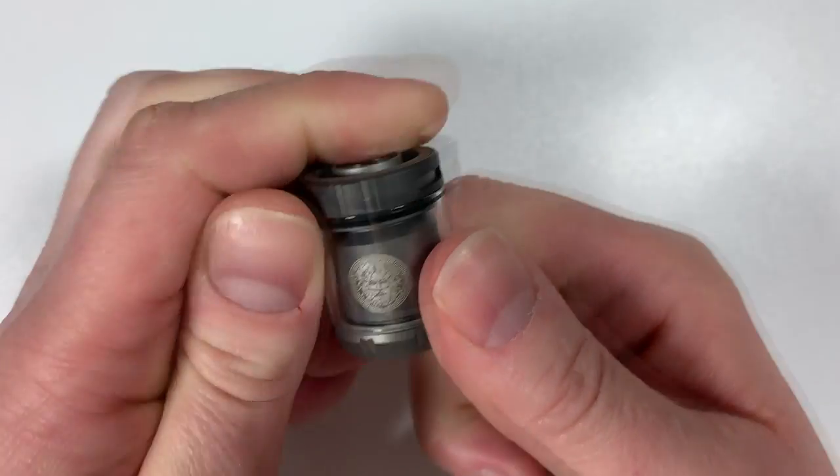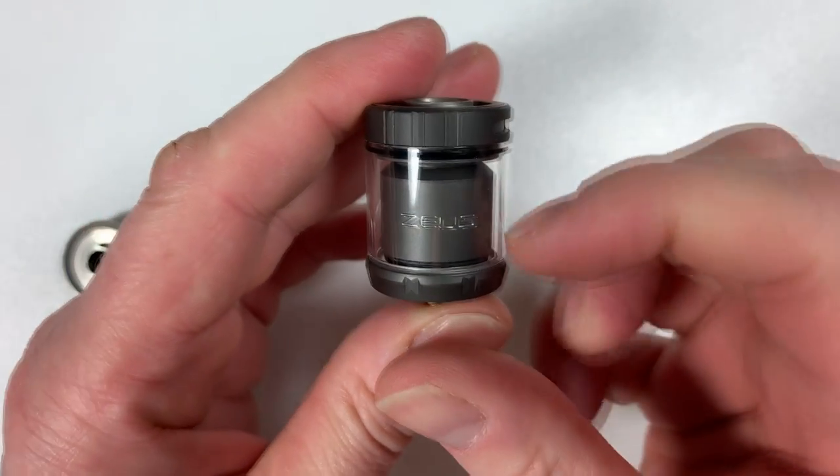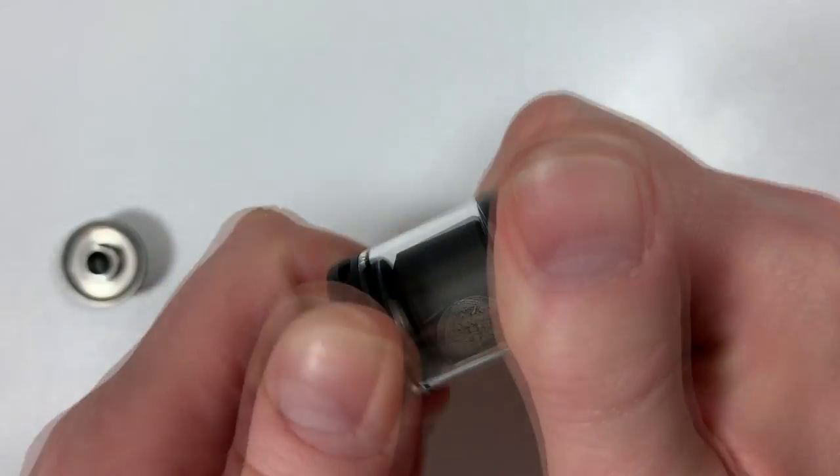The fill area is recessed so if there's any e-liquid wastage it just sits there and eventually goes down into your tank. There's a picture of Zeus on one side and 'Zeus' in text on the other.